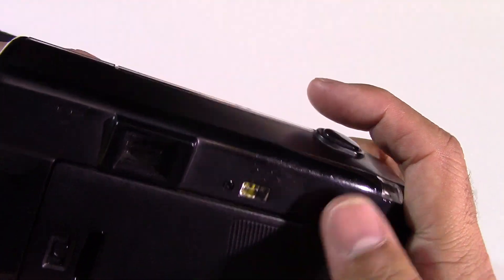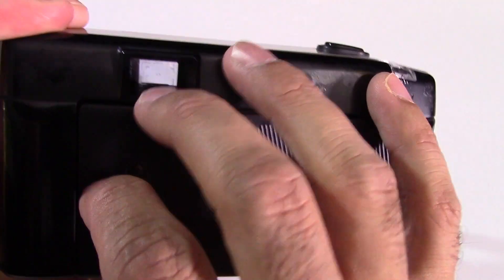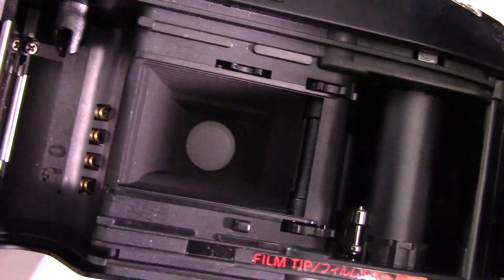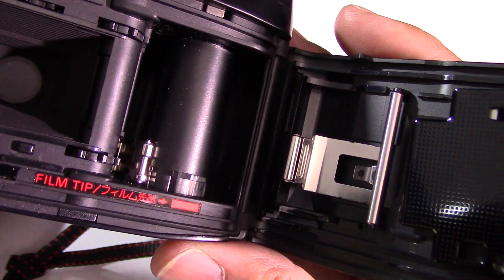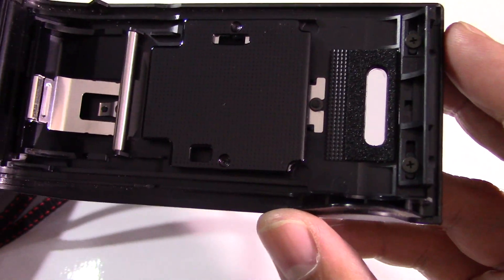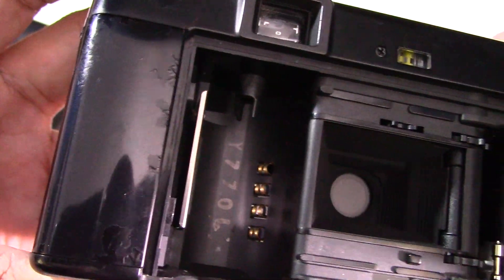Typically I give it a good clean up and I work through it before I run the film through. To get into it, you just pull that down and you're in. Nice condition. The plate looks decent, slightly off cue there but easily fixed. And that's how it looks inside.